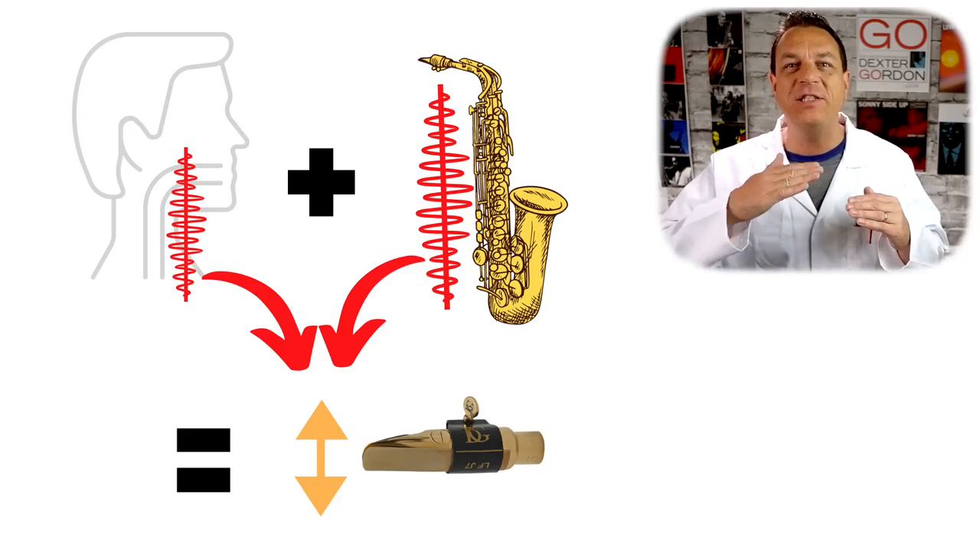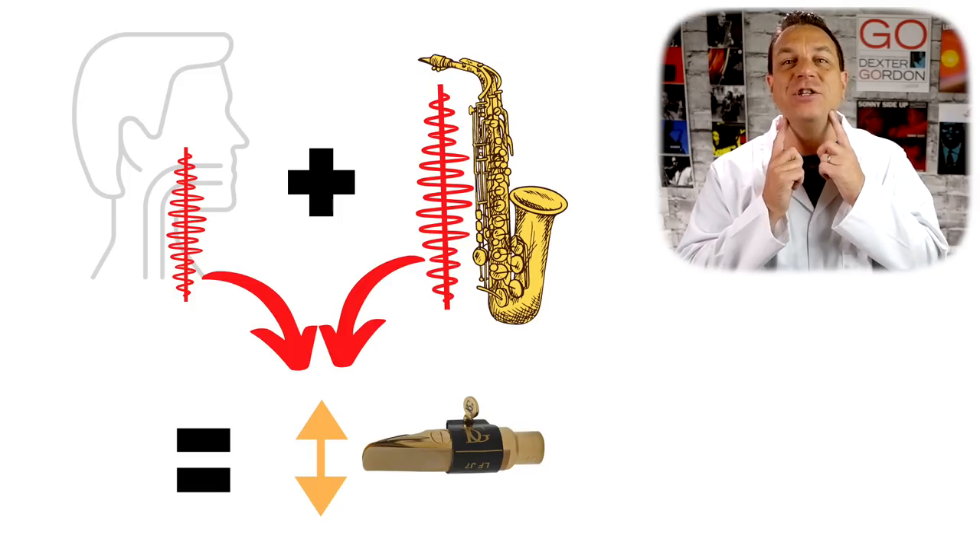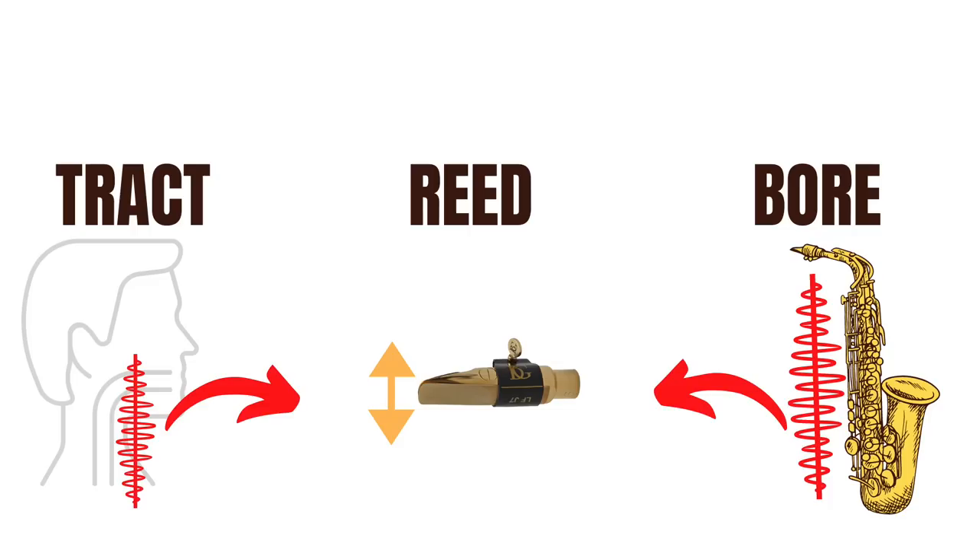Let's recap. The vibration of the reed is determined by the combined resonances of the saxophone bore and your vocal tract — this is known as the tract-reed-bore system: your vocal tract, the reed, and the bore of the saxophone. For notes in the normal range of the instrument, the vibrational frequency of the reed is mostly affected by what keys are open, with the vocal tract resonance mainly affecting timbre only. In other words, by and large, the keys you press determine which note comes out.